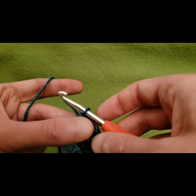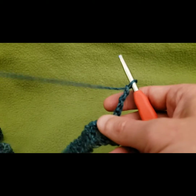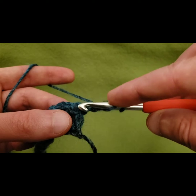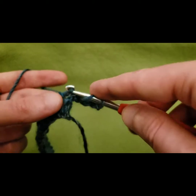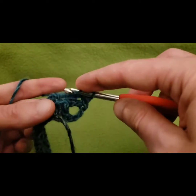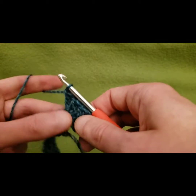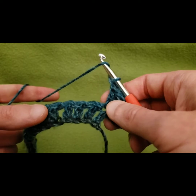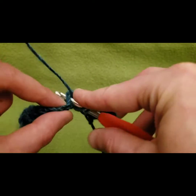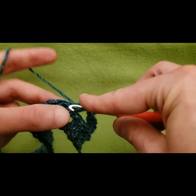For the second row — not the foundation row — start by chaining up four: one, two, three, and four. That counts as a double crochet and a chain one space. Then into this very first stitch, do three double crochets — that's going to act as our first cluster. Then chain one, skipping three double crochets at the bottom, going into that fourth double crochet with three more doubles for our second cluster.